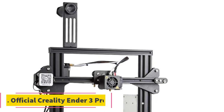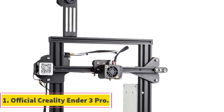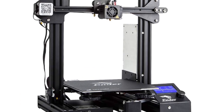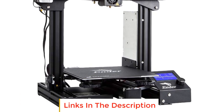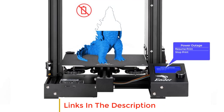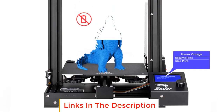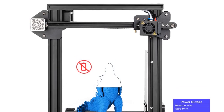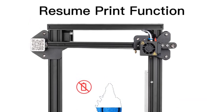Number 1: Official Creality Ender 3 Pro. The Official Creality Ender 3 Pro is a popular 3D printer known for its affordability, reliability, and user-friendly features. It is an upgraded version of the Creality Ender 3, offering several improvements to enhance the overall 3D printing experience.